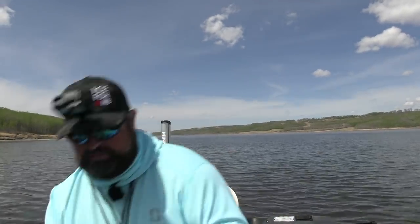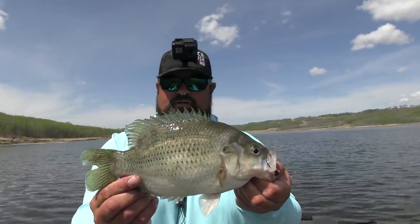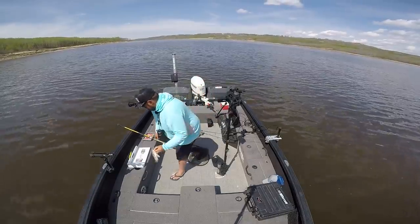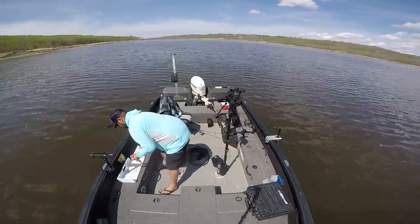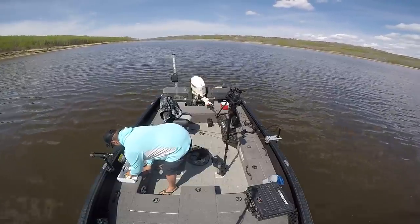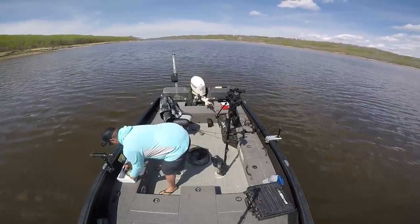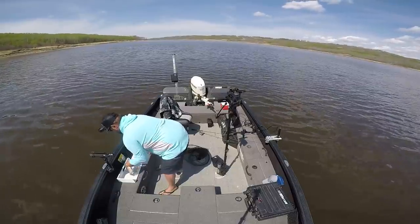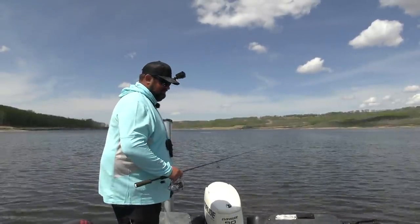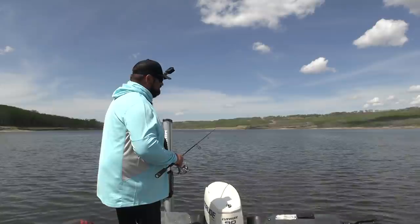Look at that right there — that's what you call a big rock bass. I'm going to get a measurement on him. Find out what he went. That was literally the first pitch out too. Maybe what I was marking right here is rock bass — I'm not sure. Ten and three quarter inch rock bass. I'm not even going to show you off to the camera again — I showed you off twice. Toss you back. Rock bass right off the start. I'll take it.